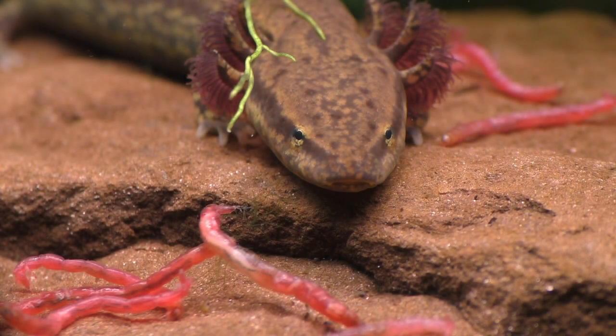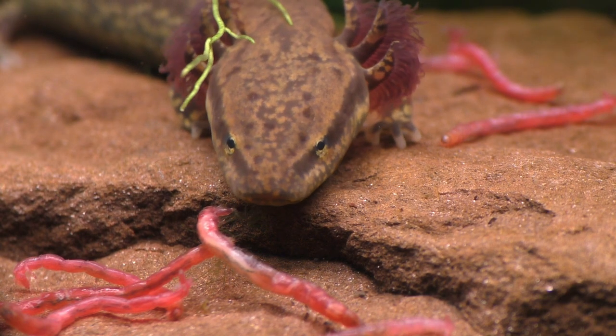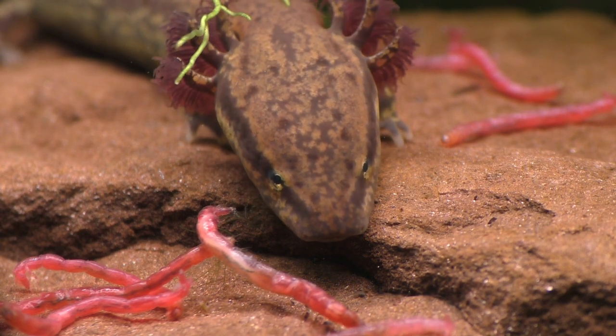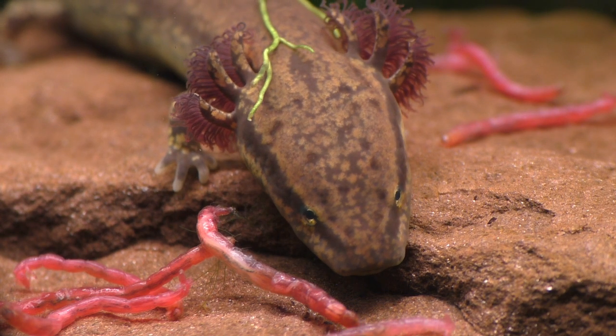And that concludes this brief look at the mud puppy. I hope you were able to see some things you've never seen before and even learn a few things you didn't know. Thanks for watching and have a beautiful day!